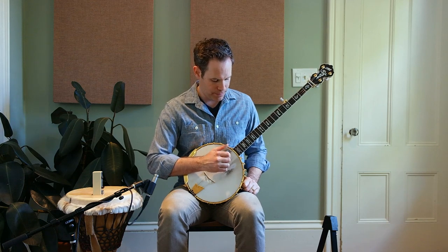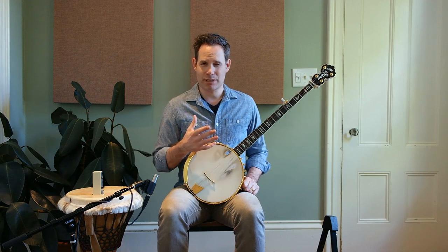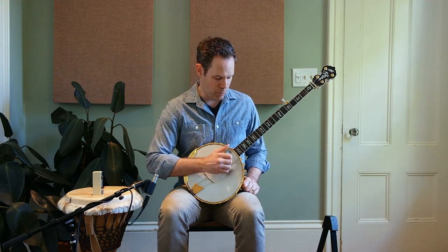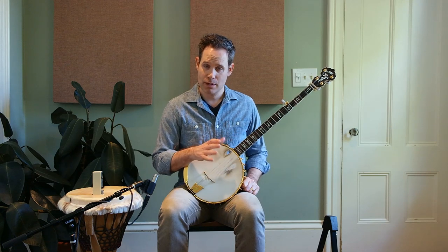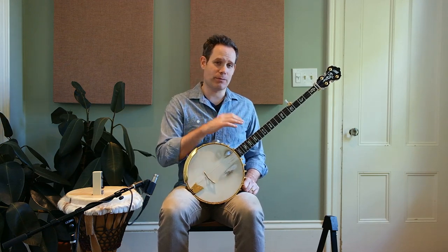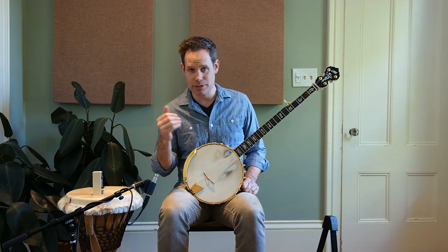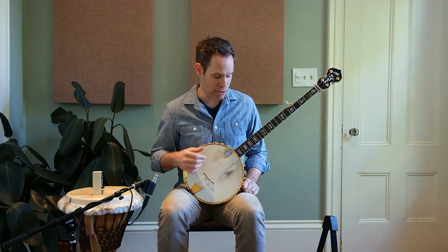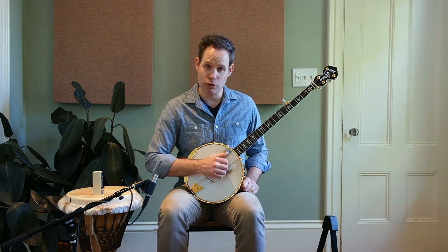In case that wasn't clear, let me count the notes for you — we have four notes. We're gonna take the ideas from last week and apply them to each one of those four notes at different times, and we're going to separate that all with that basic double thumbing pattern that I just demonstrated. Let me show you how this is going to work.